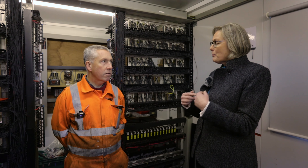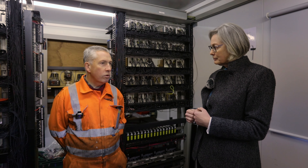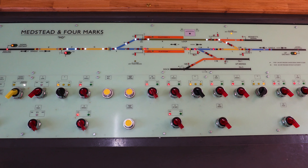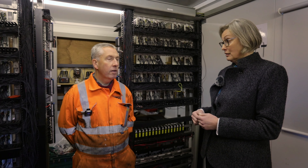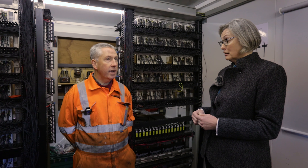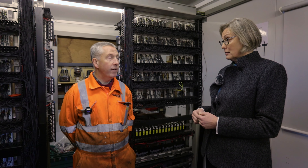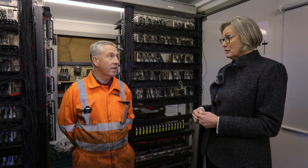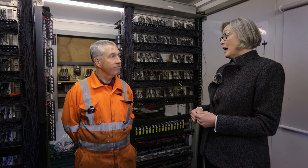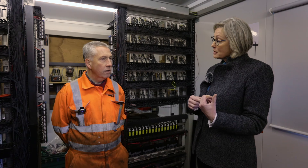The benefit to the Watercress Line is that it's easier to operate for the operations department than the mechanical signaling. The mechanical signaling is perfectly safe, but this has a higher safety integrity level because we have added other safeguards and other safety items into the signaling layout at Four Marks.